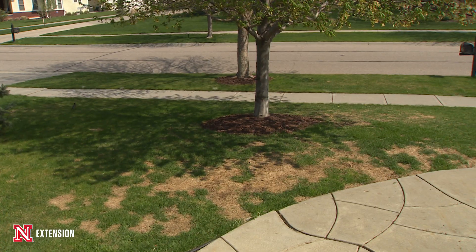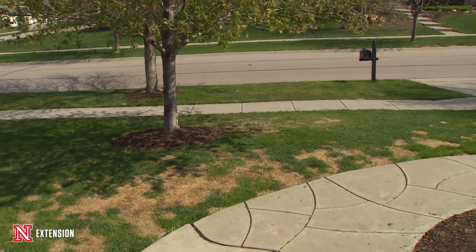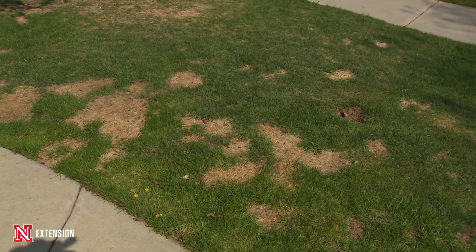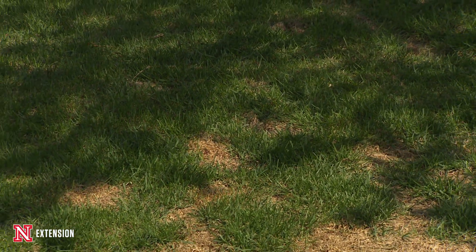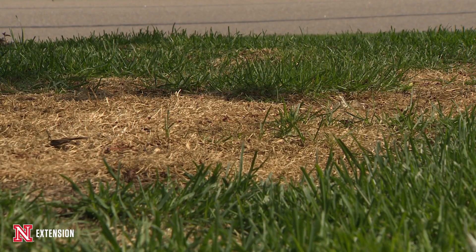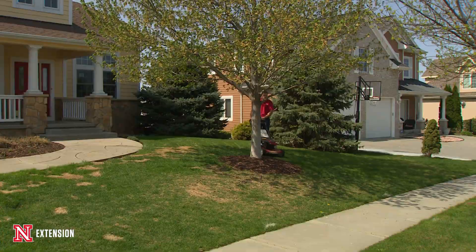To recap: the first problem was big dog spots — I have a large dog and a lot of dead grass because of him. We also had issues with shade, which we can really see in the fall as the sun angle is a little lower. We had some ruts, and we had bluegrass, which requires more maintenance than I wanted to put into it.